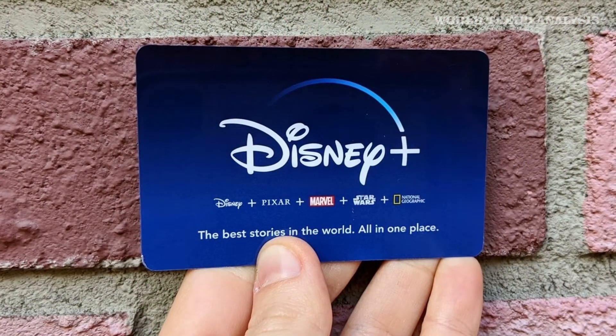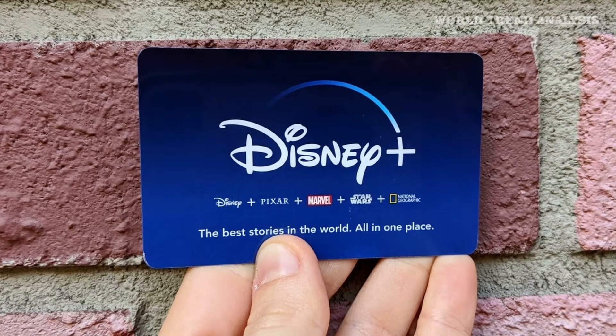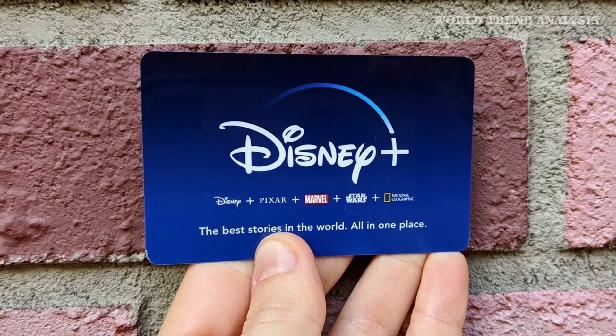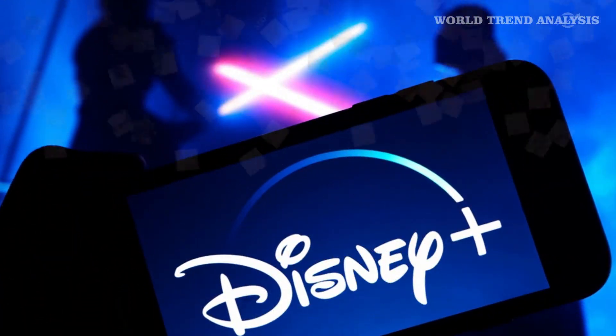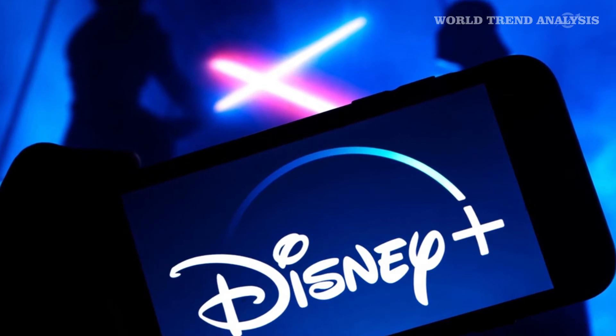Disney Plus is priced pretty competitively at $6.99 a month or $70 a year. Despite this, everyone likes free. Verizon Unlimited customers can get a year of Disney Plus free, and U.S. Mobile offers a free subscription when you sign up for at least three unlimited lines.